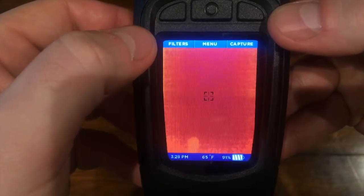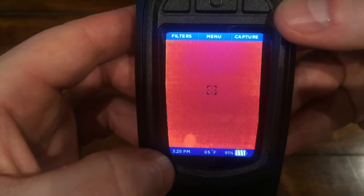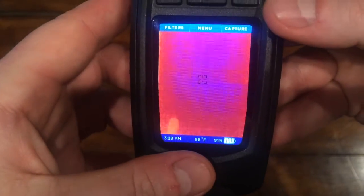The main controls are located along the top of the screen, and they change depending on what mode or screen you're using. On the bottom you'll see time, temp, and current battery charge.